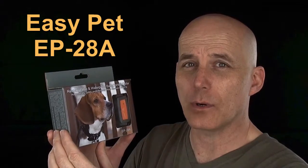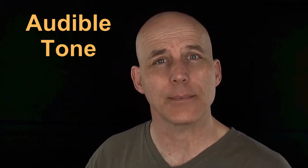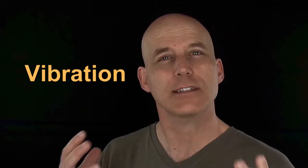The EP28A Bark Control Collar has three different modes of operation. First, there's the audible tone — the dog barks, it makes a beep. If that doesn't stop the dog from barking, the dog barks again and it makes a vibration, shaking their neck just a little bit to get their attention. If that's not enough — and for some dogs it's not — it will then emit a very low-level electrical stimulus at the neck, just enough to feel it. It doesn't hurt; it's just a little bit of a tingle. If the dog continues to bark, it increases the level and does it again.